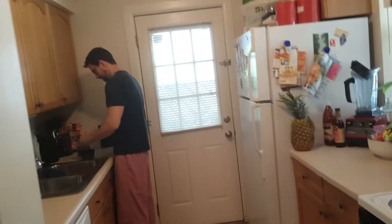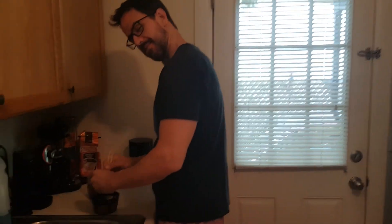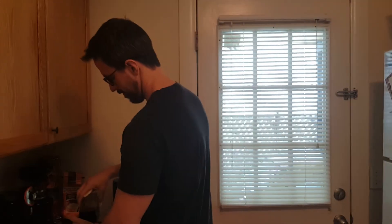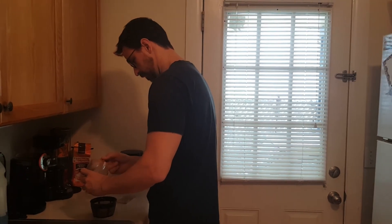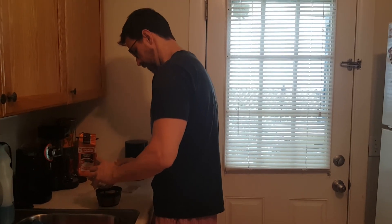I was so concentrated on getting all the beans out that I didn't even realize she'd left. Then I remembered — it was like a sneak attack. She decided to sneak attack me with the pillow, which is apparently our violence pillow now. We're gonna put a big V on the back. So anyway, I get all the grinds out of my grinder.